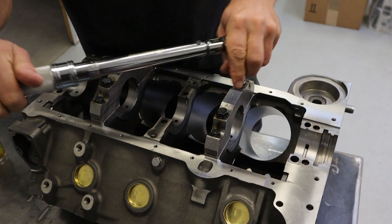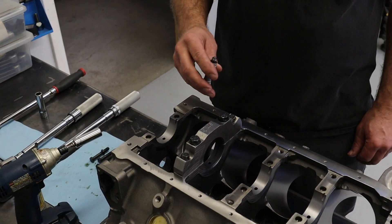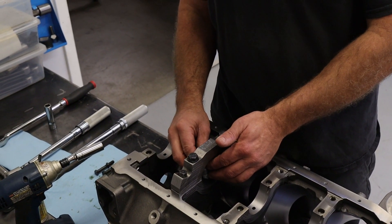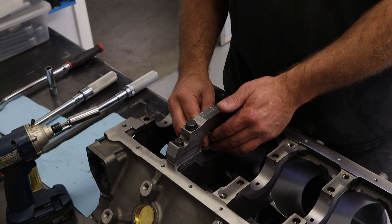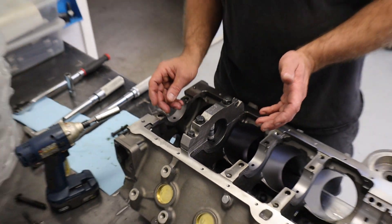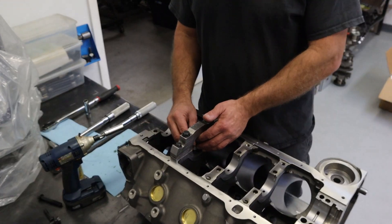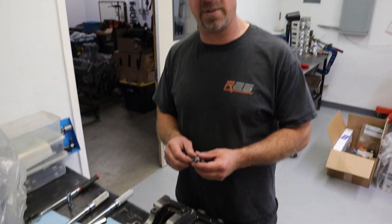First we torqued all the mains without bearing shells to verify the housing bores are all the same size. Then I torqued a number two main cap on and verified the clearance between the inside of the bearing shell and the OD of the crankshaft using an inside mic. Some people use dial bore gauges — an inside mic can be just as accurate if used properly. I use a very light drag to sweep through the bearing and verify clearance.